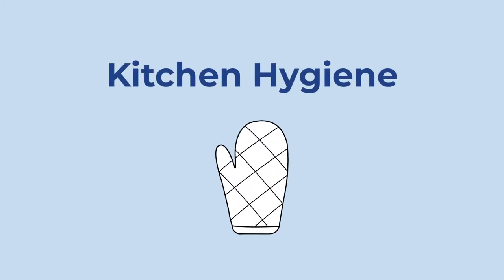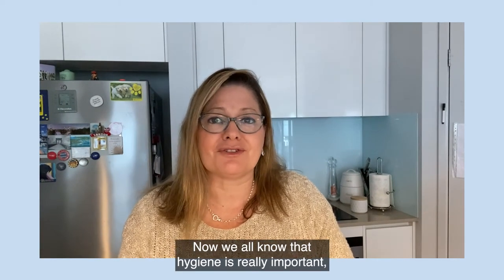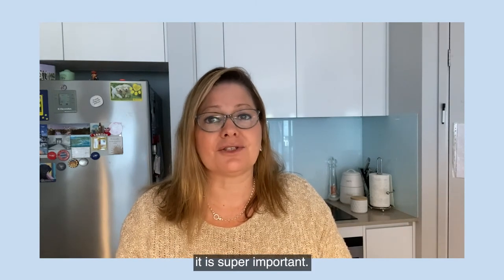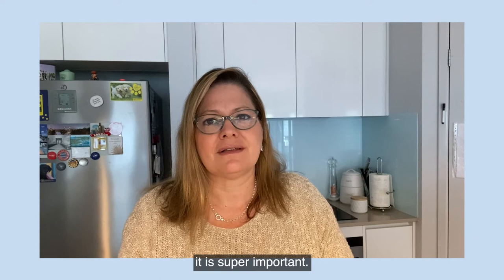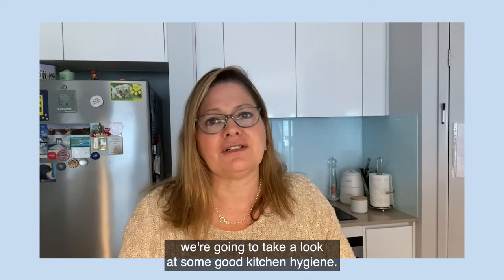Kitchen hygiene. Hi, I'm Jacqui. Now we all know that hygiene is really important, but when you're in the kitchen it is super important. So in this video we're going to take a look at some good kitchen hygiene.